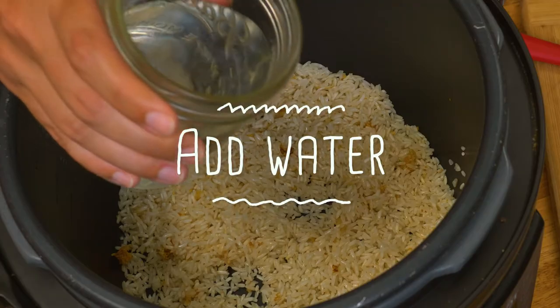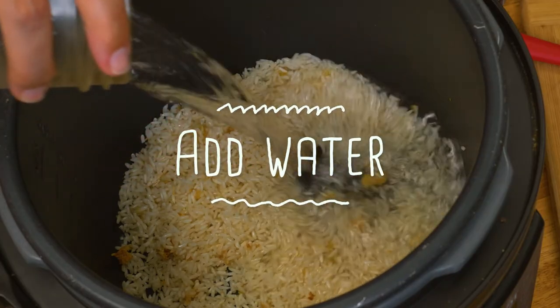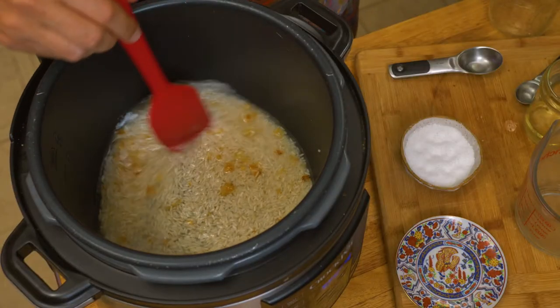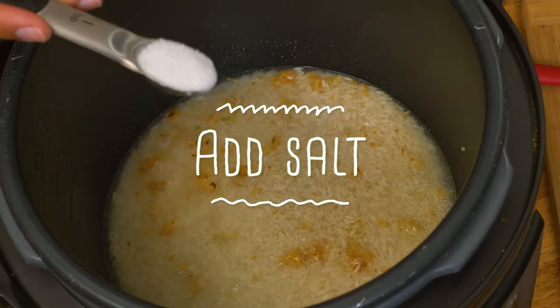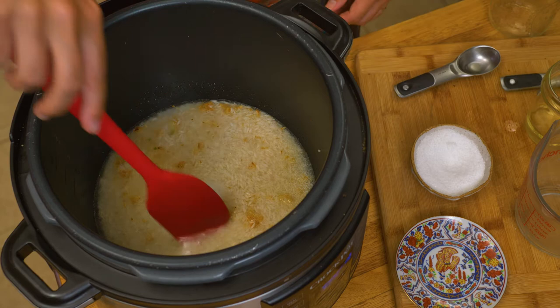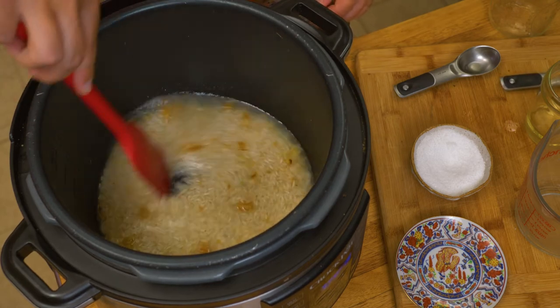All right, we're gonna add the cup and a quarter of water. I'm gonna mix it up a little bit and add a teaspoon of salt, then mix it up again. One tip: put a little bit of the rice water on your hand to taste it. The water should be slightly saltier than you want your rice to be.